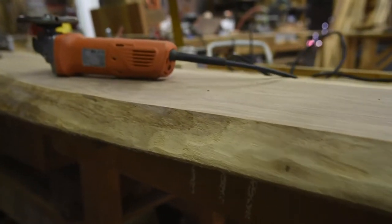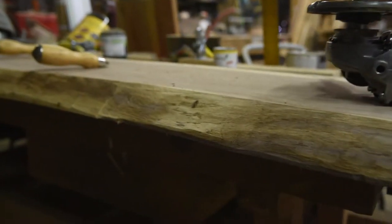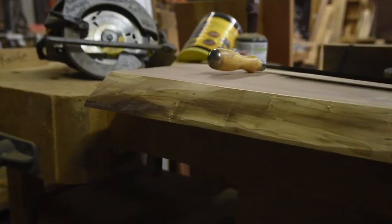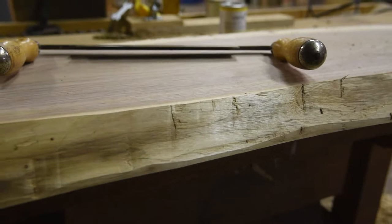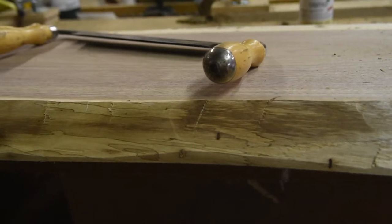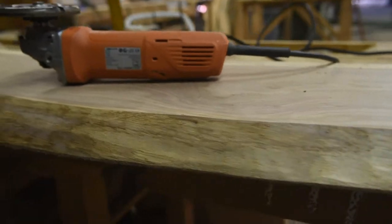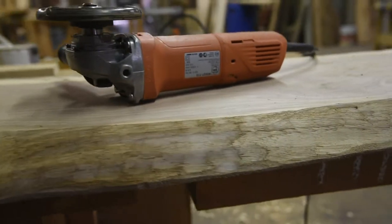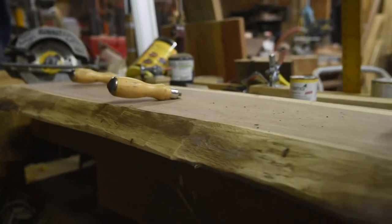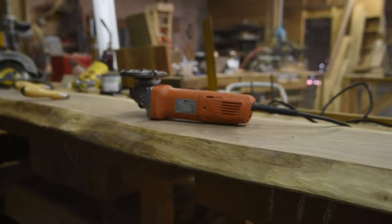Now you're going to notice right at the edge here — much softer, much more of a natural curvature to it. The area where we only used the draw knife almost looks like it was hacked — you can see the definite marks — whereas the Arbortech has taken that away. That's how we do it. Thank you for tuning in for another episode of tips and tricks with Anthony Saracino. We're going to take it back upstairs to Tom and Mike.